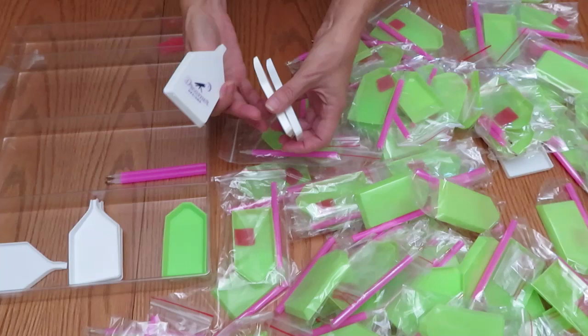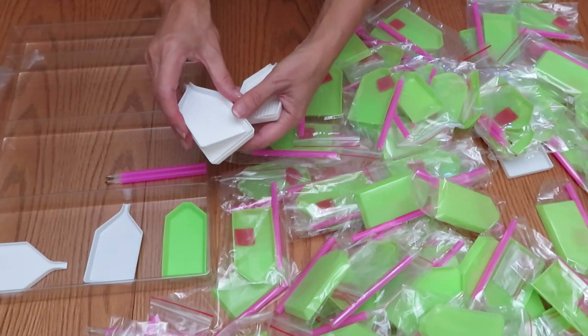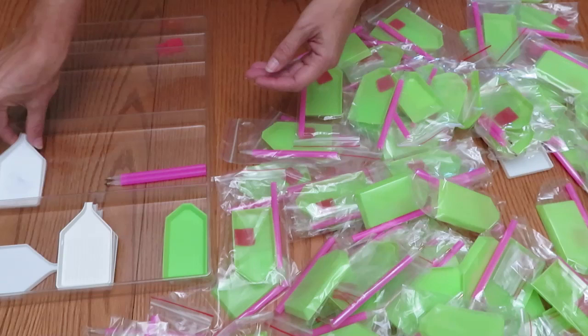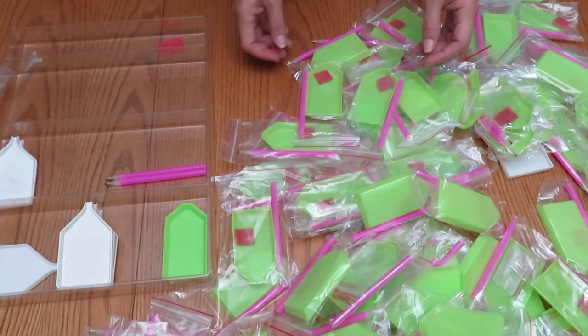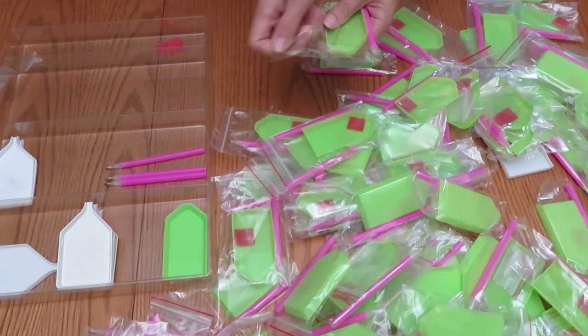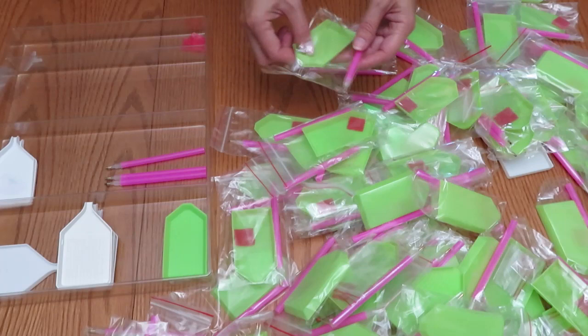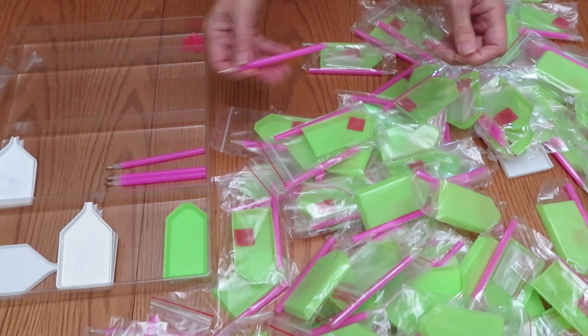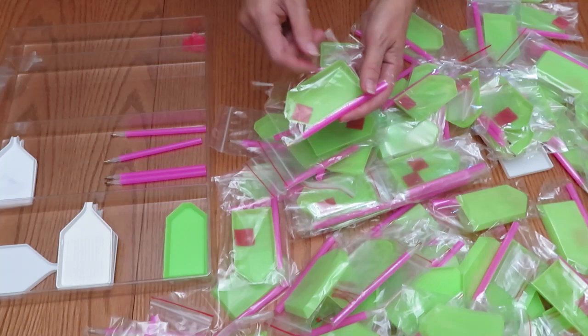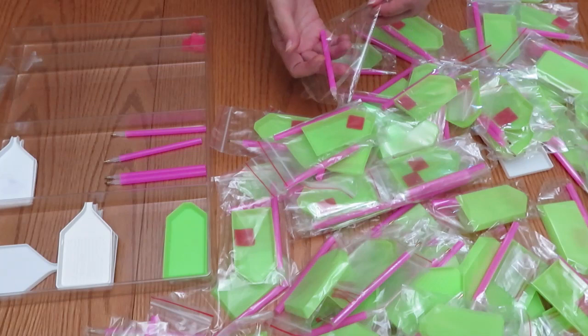Did you watch the livestream from Dreamer's Design where they were showing new designs? Five artists were showcased and that was very interesting — some of them are super gorgeous. If you can, go to Dreamer's Design Facebook page and watch the replay of the livestream. At the end of November we should have new designs available for you to order.